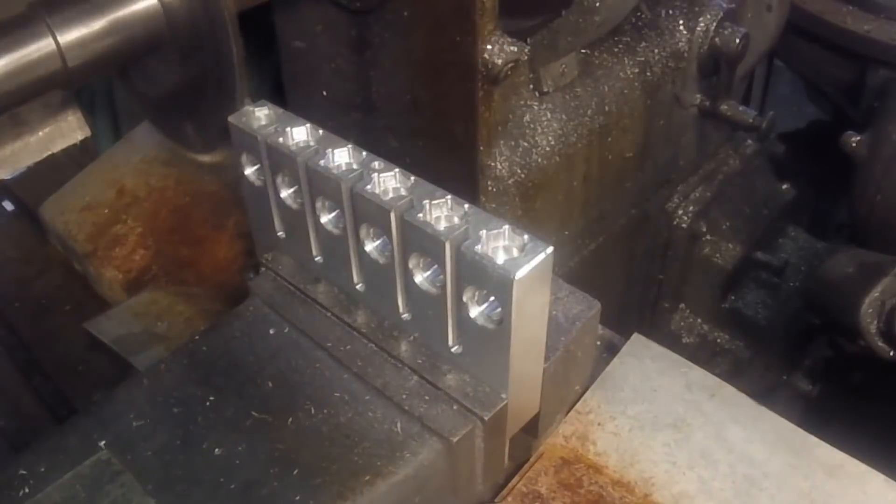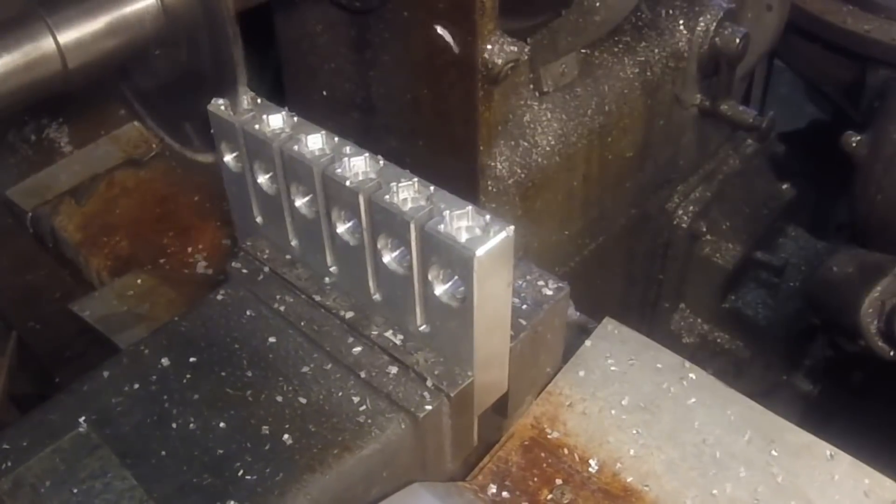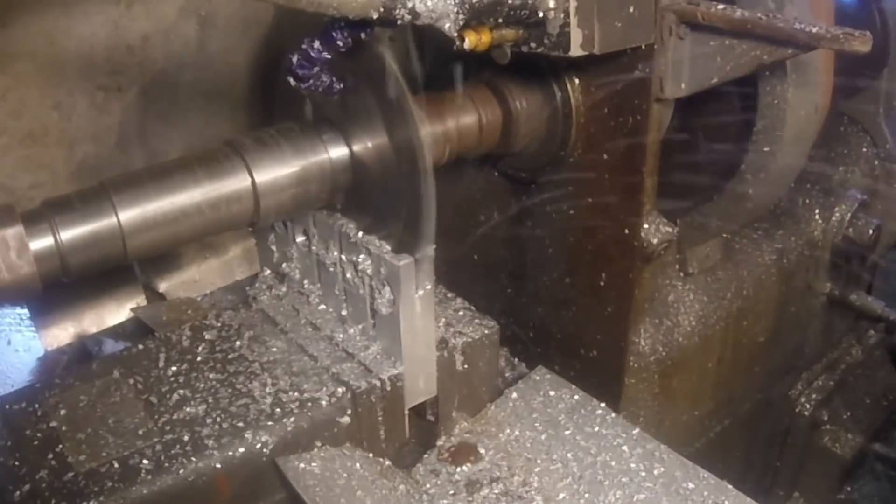Now that we've got it all done, it needs to have a slot down the center so that the hex can be squeezed once it's put in to hold it in place.